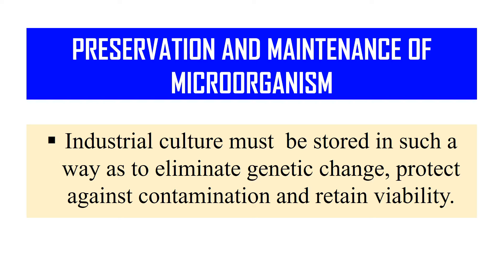So that means to store the microorganism in such a way that it will not alter its genetic material, and it also protects it against contamination and retains its viability. These steps are known as preservation — means to preserve your strain for future use.